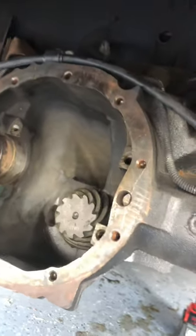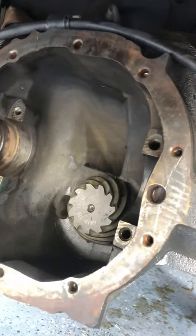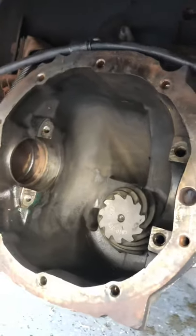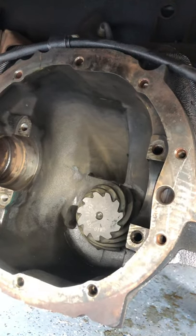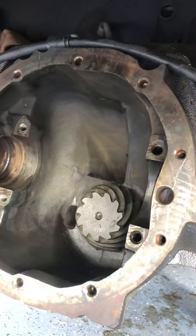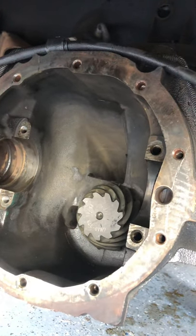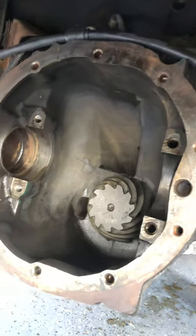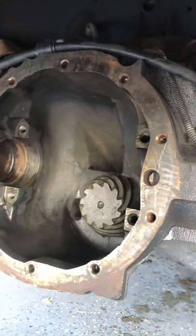Another pointer is, if you're changing your pinion and ring gear — if you take your pinion and take that bearing off, that shim that is between the stock pinion and the bearing, you can take that shim and put it on your new gear set. Then it will line everything back up to where it needs to be, and the backlash and everything will be perfect.